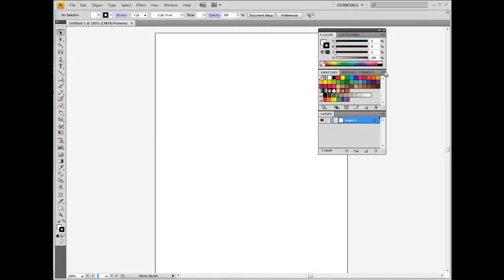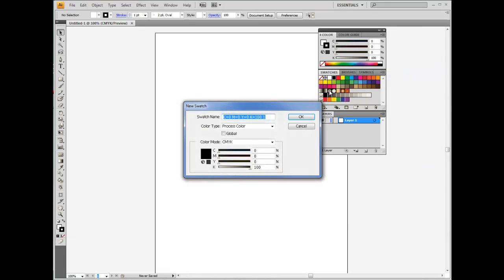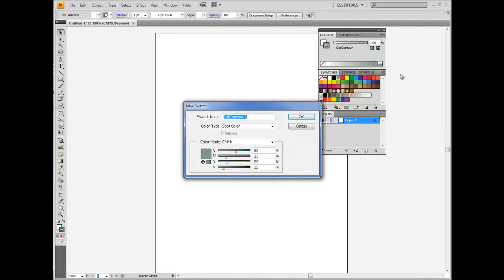If you do not have VersaWorks, follow these steps to create the swatches. In Illustrator, select New Swatch from the swatch palette. Under Color Type, select Spot Color, then select any color that you prefer. Under Swatch Name, type 'Cut Contour' — notice how the letter C's are capitalized. Swatch color names are case sensitive, so please type the names exactly as shown. Click OK, and notice how you just created a new Cut Contour spot color. Please follow the same procedure to create the Perf Cut Contour spot color.